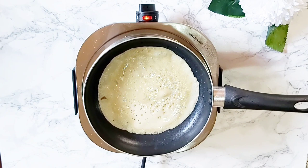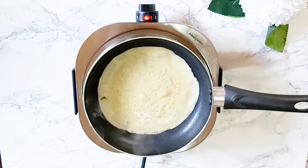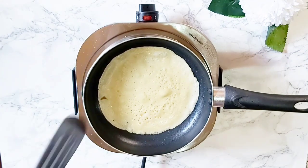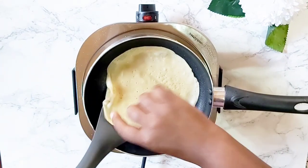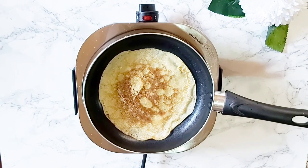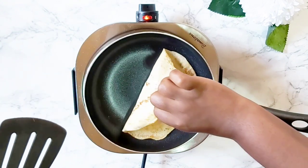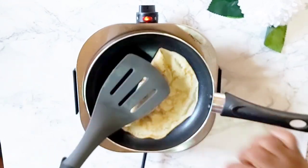When bubbles start to form on top or on the sides, the pancake is ready to be flipped. I like my pancakes a little dark — if you don't, just flip it a little bit earlier. One of the things I love about these pancakes is the fact that you can have them for breakfast, lunch, dinner, or dessert.